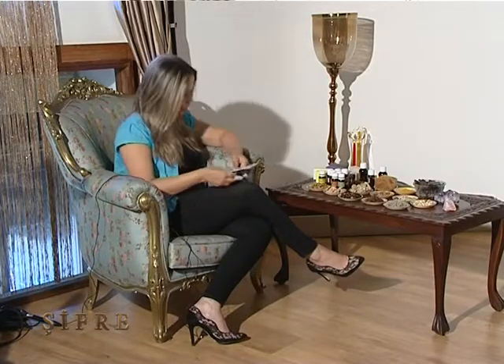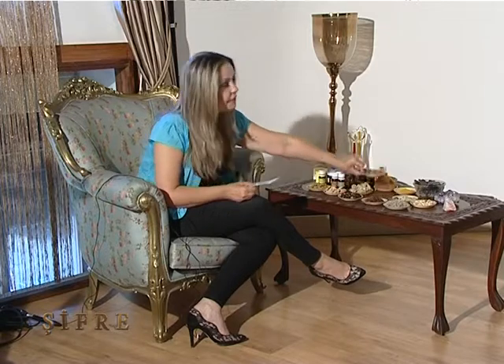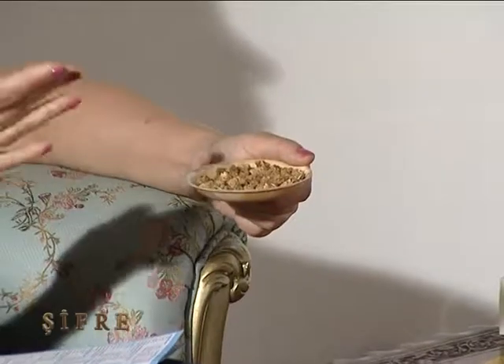Ne dedi hocamız? Enfeksiyon hastalıkları dışında her şey genetiktir dedi. Bunlarla ilgili neyimiz var? Doktorumuza gittik, ilacımızı kullanıyoruz. Hepimizin bildiği, belki de birçoğumuzun bahçesinde olan ama patır patır yere dökülüp küfreder de birçoğumuz — dut meyvemiz. 'Yerler kirlendi, sinek doldu, keşke bu ağacı ekmeseydim' deriz. Muhteşem bir iltihap temizleyicidir vücudumuz için, farkında değiliz. Kurusu da olur, tazesi de olur.